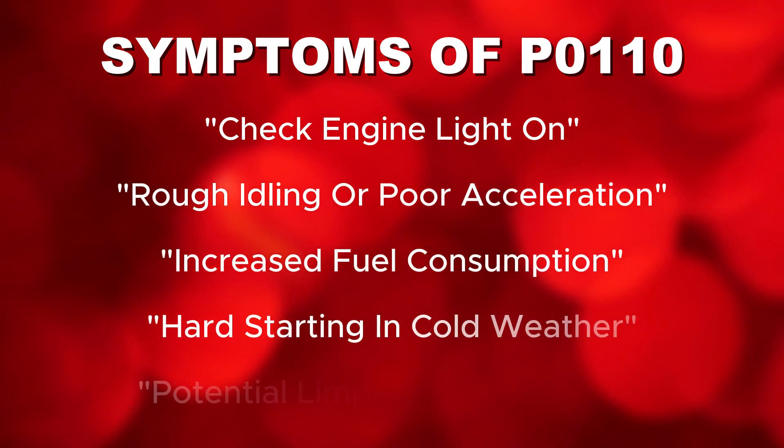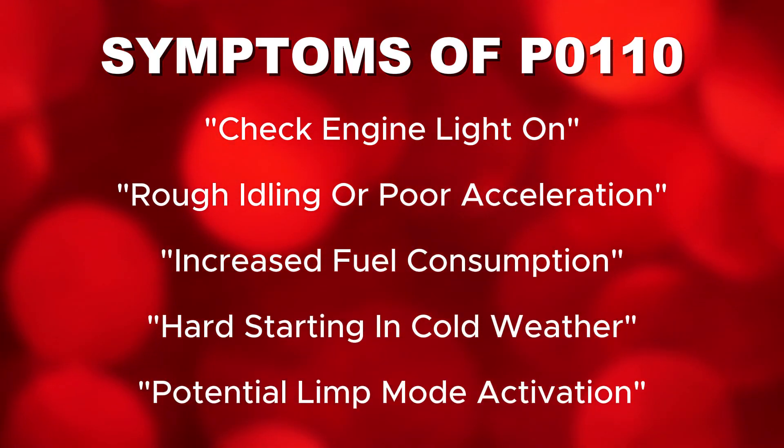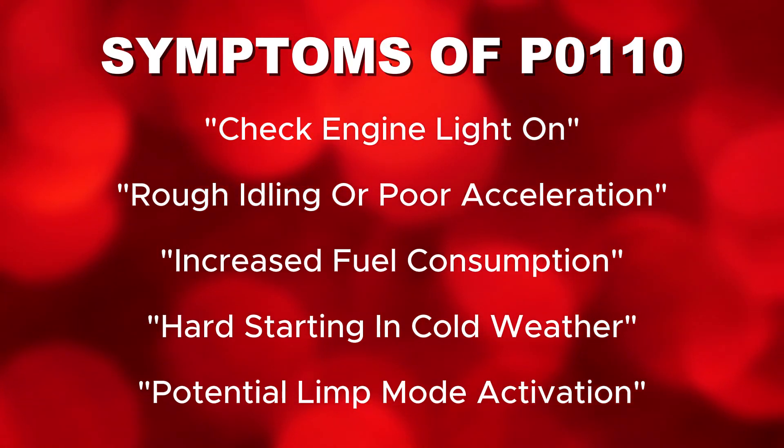Symptoms to look for include: check engine light on, rough idling or poor acceleration, increased fuel consumption, hard starting in cold weather, and potential limp mode activation.